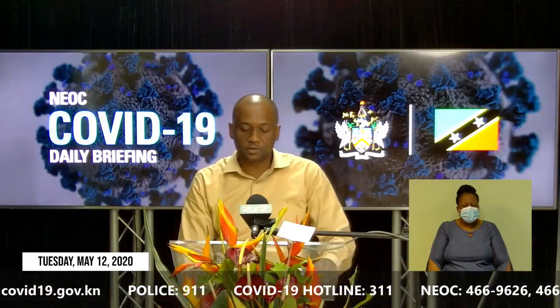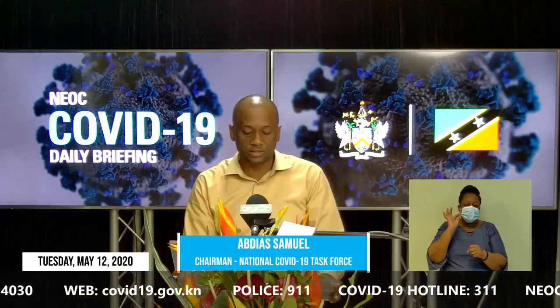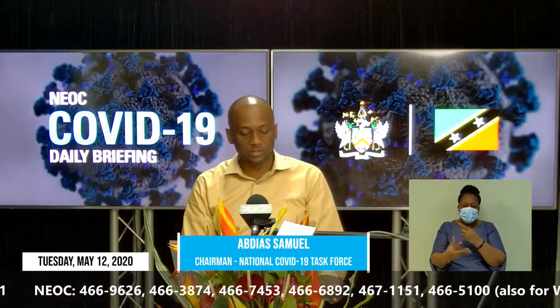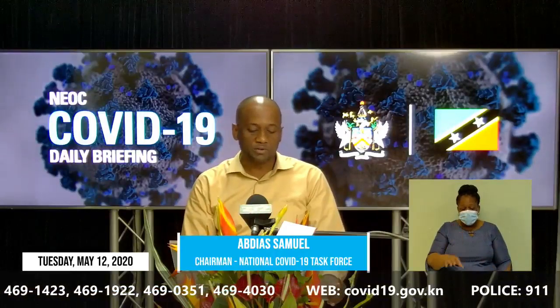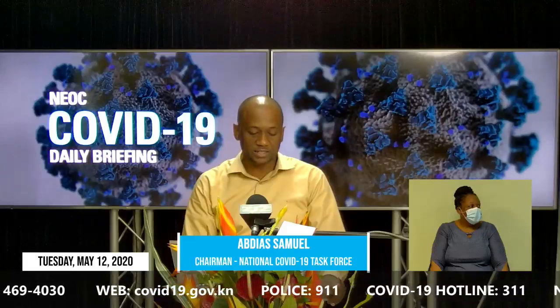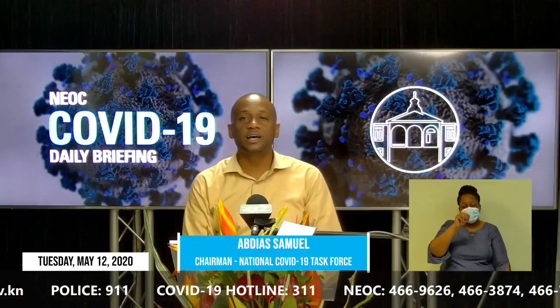The St. Kitts Athletics and its corporate partners FLOW and First Federal Credit Union for the month of May have partnered with Rams and Valumart to make available food baskets for the nation. This exercise is being carried out in both St. Kitts and Nevis. The general public is encouraged to support this exercise by donating dry and canned goods when leaving the following establishments: Rams Supermarkets at Buckley's, Rams Cash and Carry, Rams Supermarket Boardwalk, Rams Express at Royal Plaza, Rams Supermarket in Nevis, and Valumart in St. Kitts and Nevis.